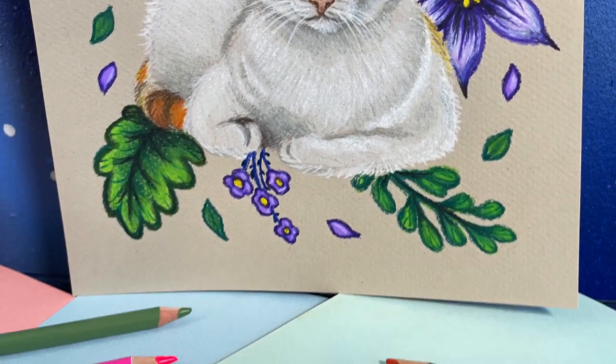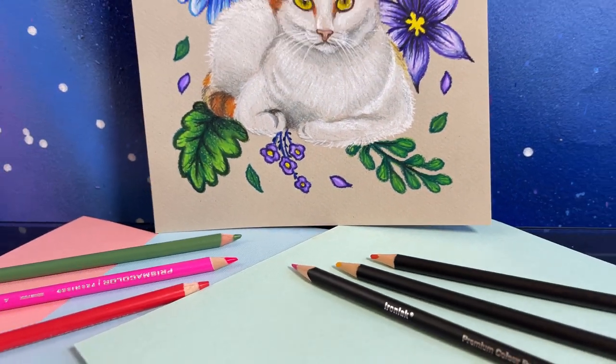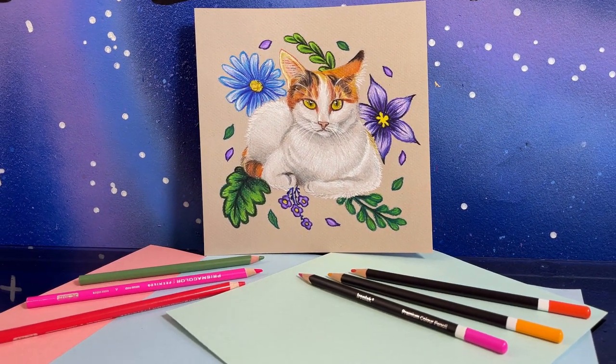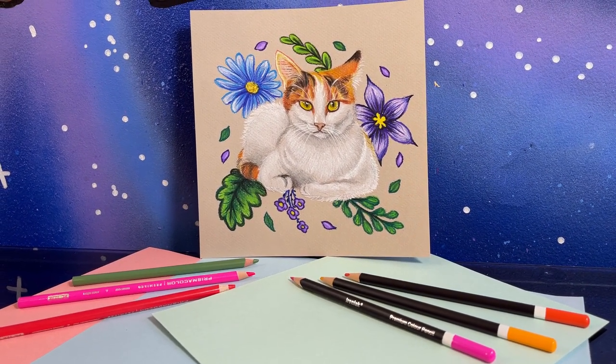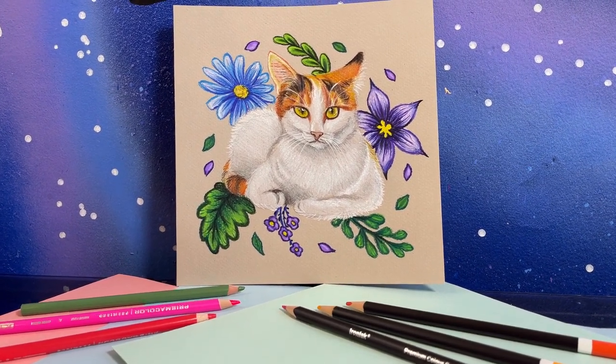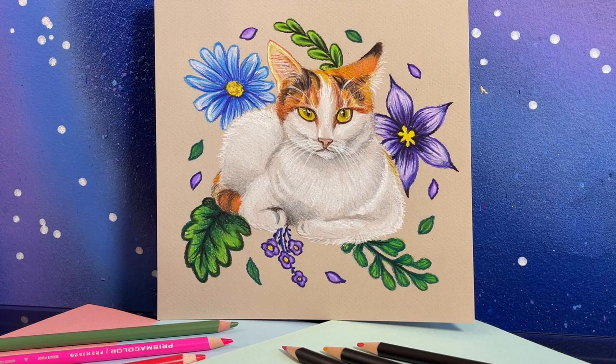Here is the final result — I think it turned out very cute. Callie looks lovely with the little flowers around her and the colors turned out pretty good. Let me know in the comments if you found this video informative or if you just really like the kitty cat drawing. Thank you so much for watching — please hit like and subscribe to get your scribble fix in the future. Stay safe and stay healthy, and I'll see you in my next video!